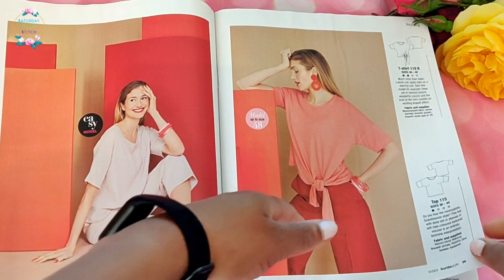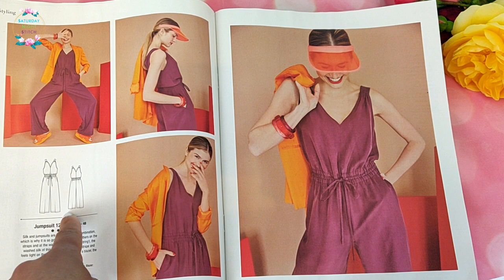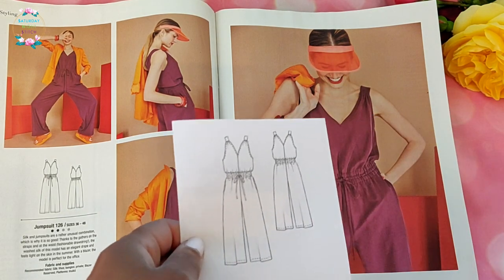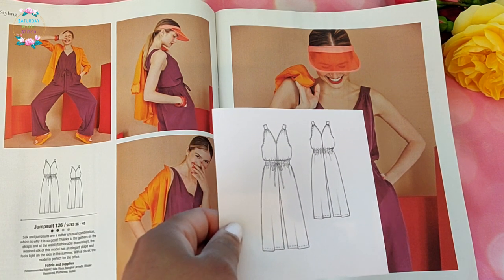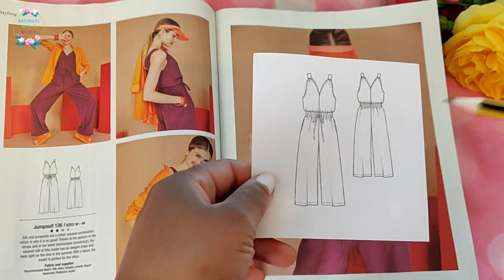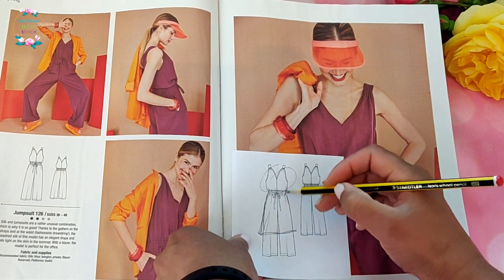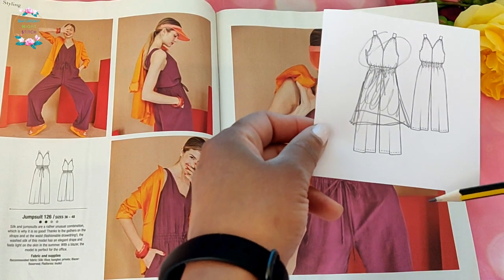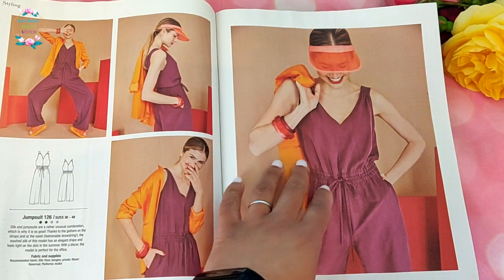Now we've got the jumpsuits — the return of the jumpsuits! I've seen this one before in a 2019 or 2020 issue but it wasn't in purple. I have issues with jumpsuits but I won't go into those now. What I will say is I'm all for the upper half — just turn this into a dress, and instead of the tie I'd put some shirring or elastic casing, and then it's very useful.